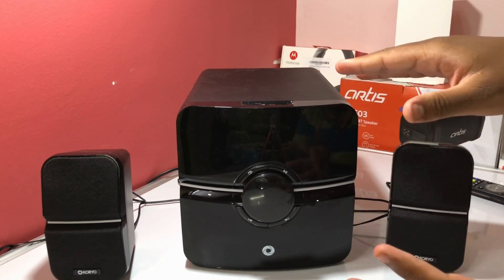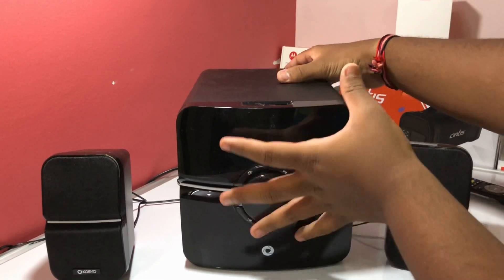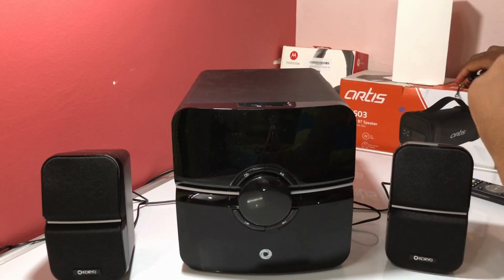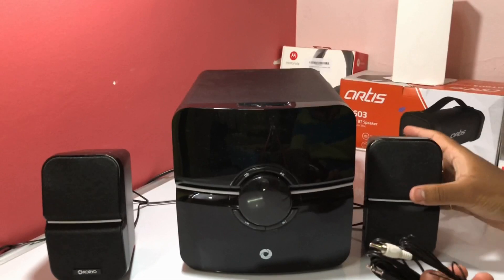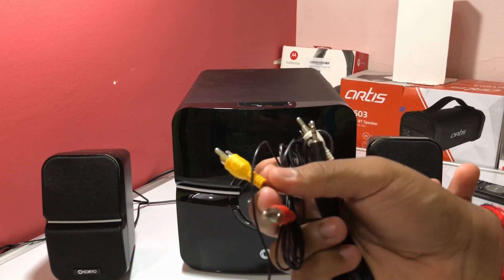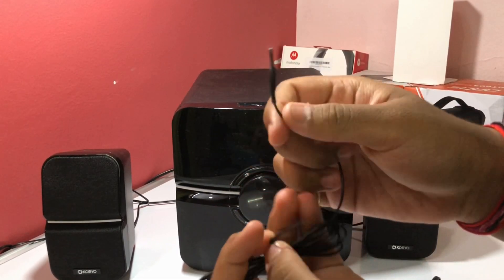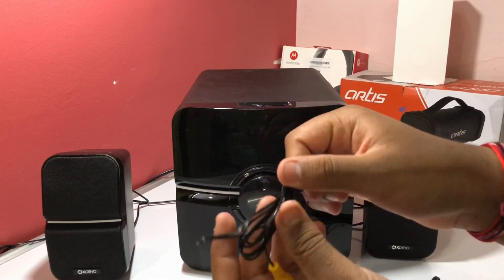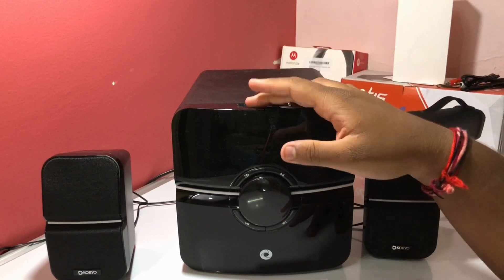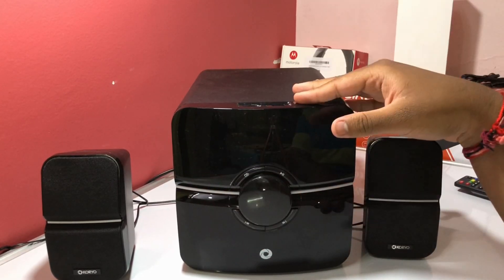Feature-wise, this speaker has all the bells and whistles. There's an SD card slot on top, a USB port, and an AUX input. The box also includes an RCA-to-auxiliary cable. You can listen through Bluetooth — it has the latest Bluetooth — USB, SD card, AUX, and FM radio.